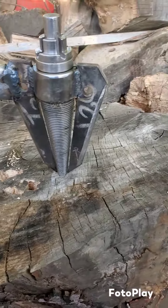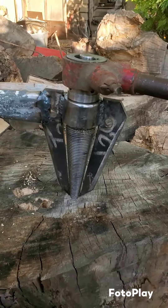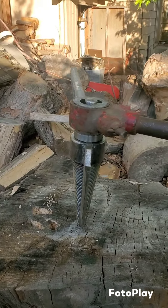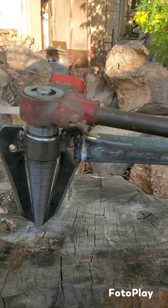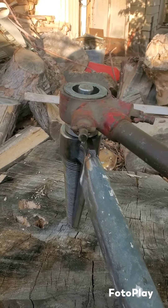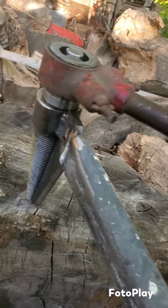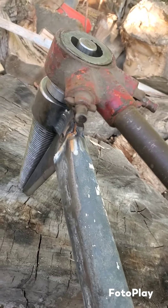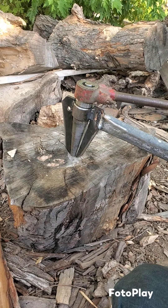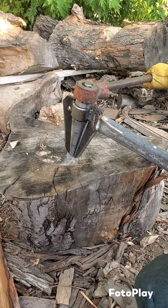All right, so now we got our threads in and we'll try starting it and see how this goes. This wood's a little punky — oh, that's different. We're definitely getting some traction here. We'll see how much force it takes to split this.